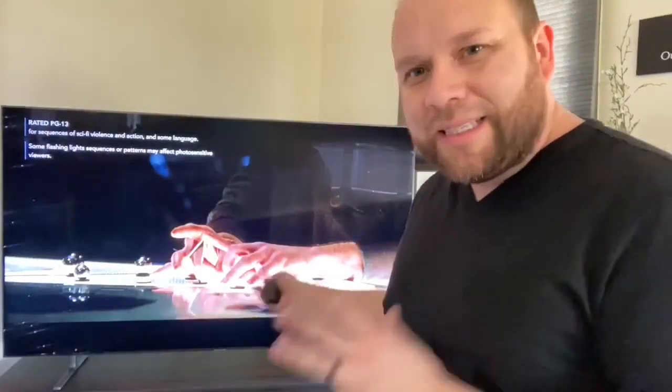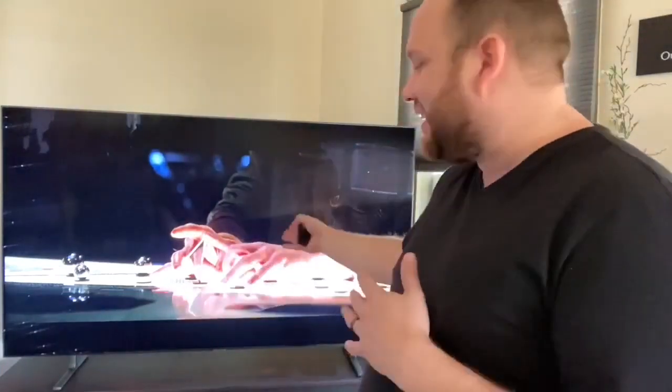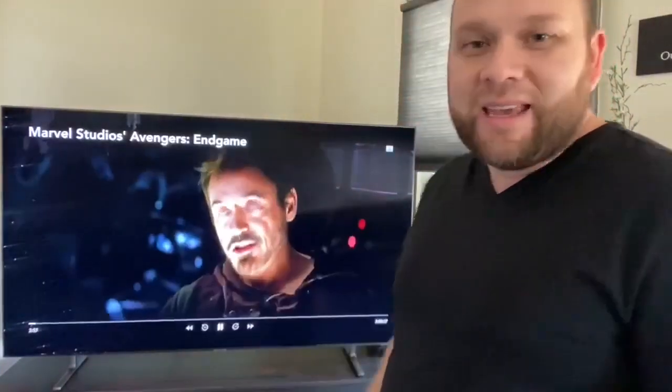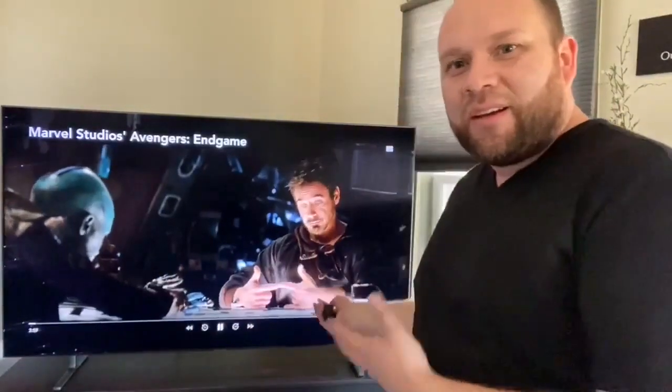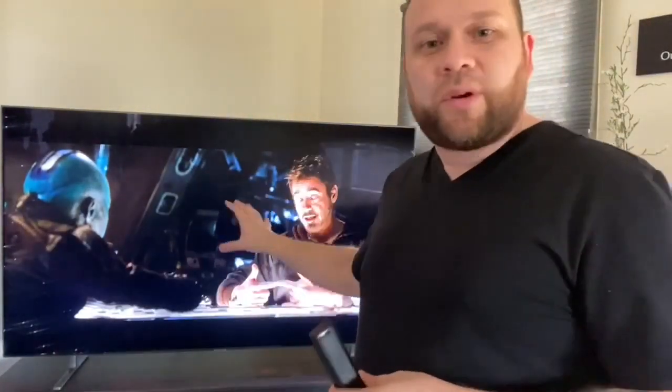It gives you so many different ways of accessing your content and they make it very easy. For example, right here this is Endgame. I wish you guys could really see the clarity of this screen — it's kind of hard to tell from recording like this, but it's got excellent quality. The sound is pretty good for just being the built-in speakers on a TV. I know a lot of people will get soundbars, but it has pretty good sound for just being the standalone built-in speakers.